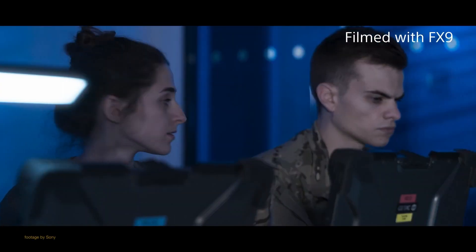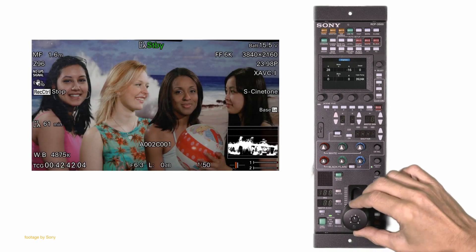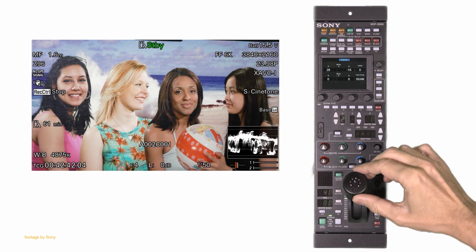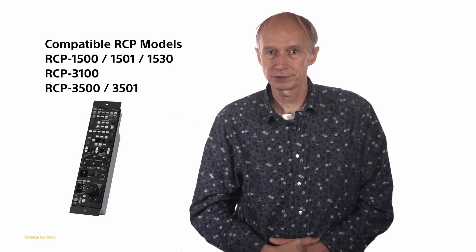Sony recently released Firmware Update version 3.0 for the Sony FX9, which further enhances the multicam capabilities of the camera. A major new feature in firmware version 3.0 is added support for the S700 protocol over Ethernet, which enables camera operators to control the camera remotely via various supported remote control panels.